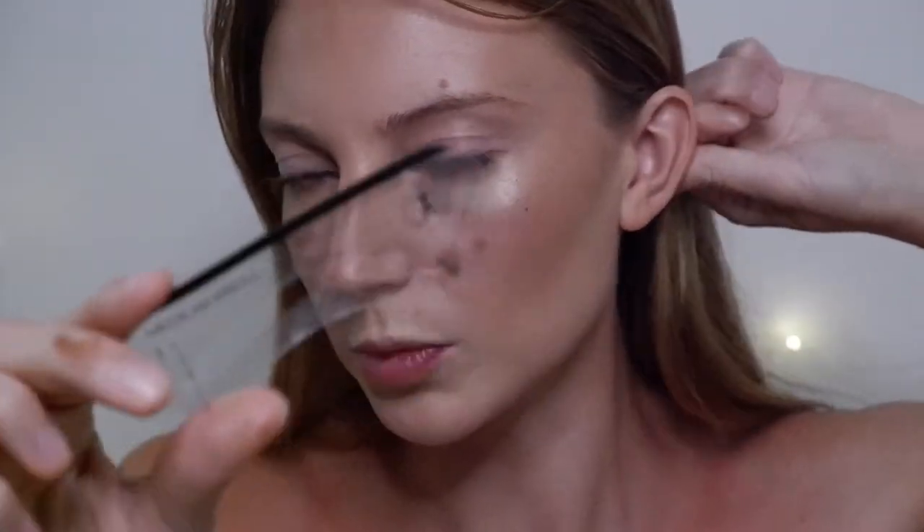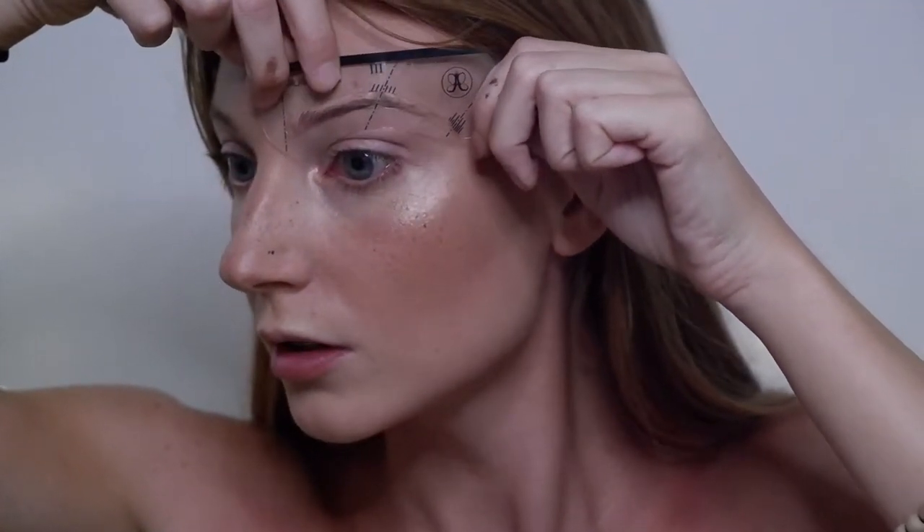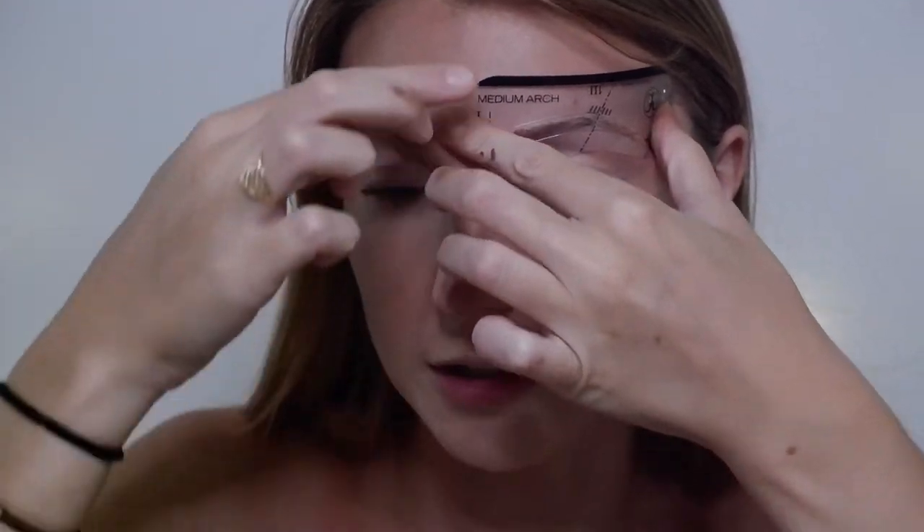I'm going to go for the medium high arch — it's kind of close to what I already have. It's a plastic sheet material so it does stick to your skin, which makes it easier. I'm going to start by placing it over my brow and see how the shade looks from the freckle mix I just used.